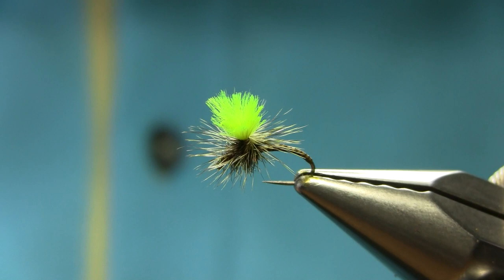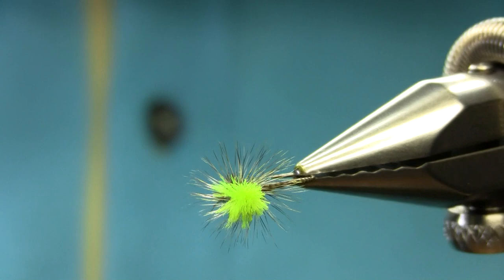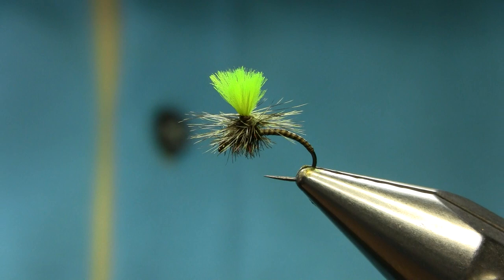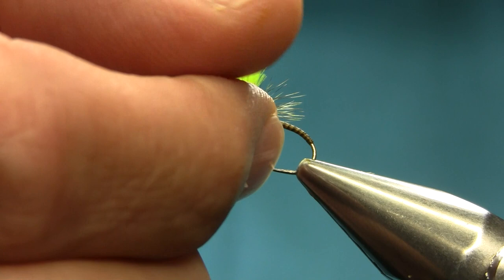Anyway guys, I hope you enjoyed this video. Remember first thing is to varnish your body if you want — I don't always varnish when fishing. If it catches a couple of fish, put it back, clean the hook, make another one. But if you want to varnish and whip finish, no problem. You can also use a natural color grizzly or a white post. I hope you enjoyed this video, thanks for watching.